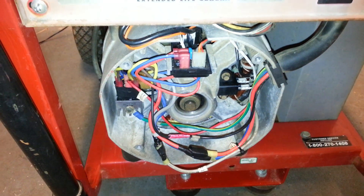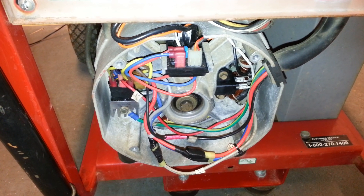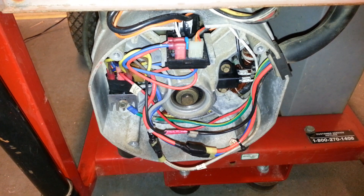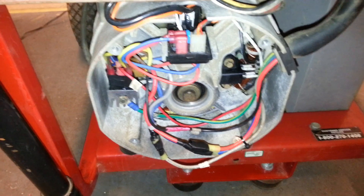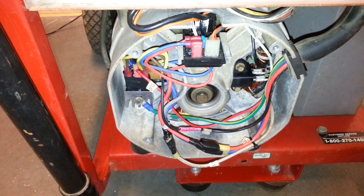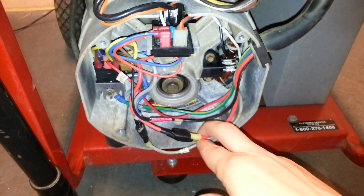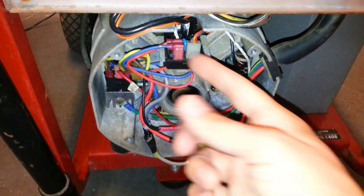I'm going to go pretty quickly through each of the windings. I don't have the exact values of what they should be, and for demonstration purposes I'm just going to show you visually where to put your test leads and what rough range you can expect between the two winding points — whether it be for your main windings, your battery charge windings, or your DPE windings.